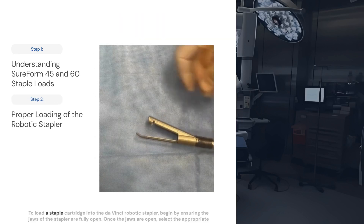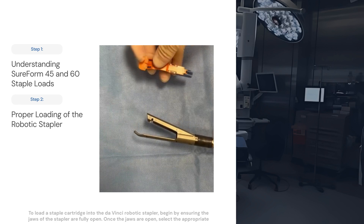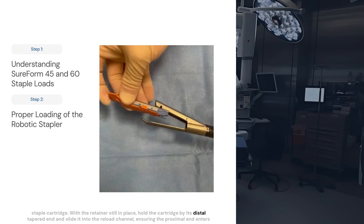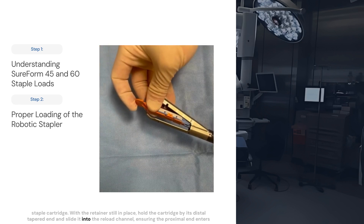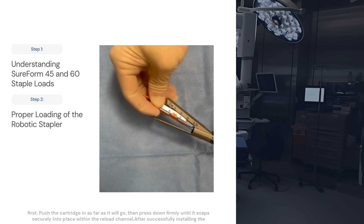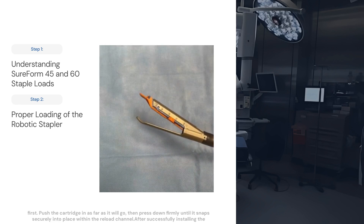To load a staple cartridge into the DaVinci robotic stapler, begin by ensuring the jaws of the stapler are fully open. Once the jaws are open, select the appropriate staple cartridge. With the retainer still in place, hold the cartridge by its distal tapered end and slide it into the reload channel, ensuring the proximal end enters first. Push the cartridge in as far as it will go, then press down firmly until it snaps securely into place within the reload channel.